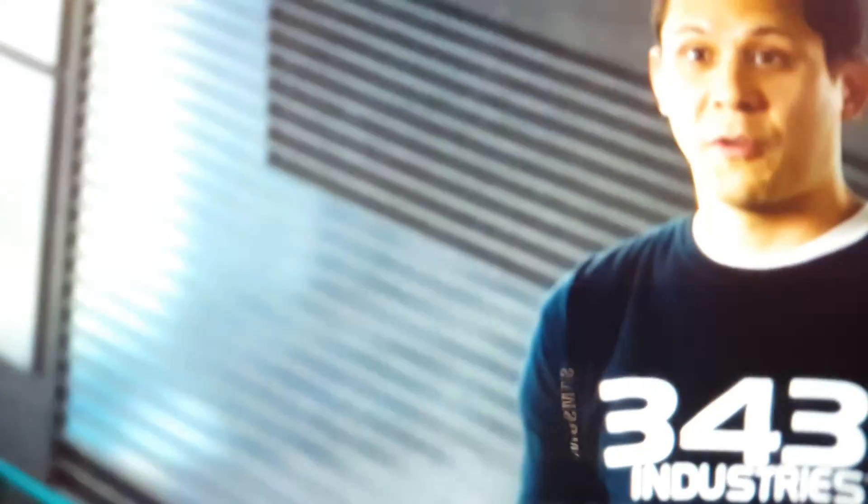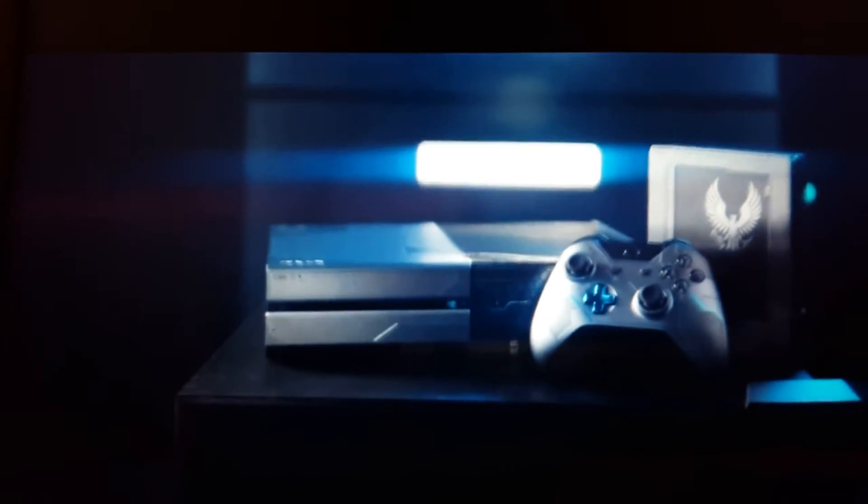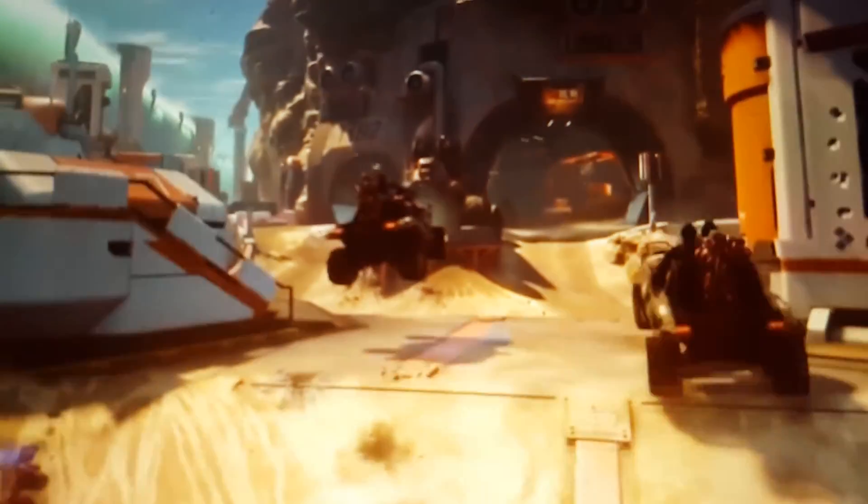I'm really excited about partnering with Astro to bring a special Halo 5 Guardians headset — it's a cohesive experience that players can immerse themselves in. The limited edition console for Halo 5 Guardians comes out on October 20th, and it includes a game-on-demand card so that you can download the game and play on October 27th when it goes live.